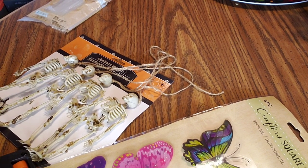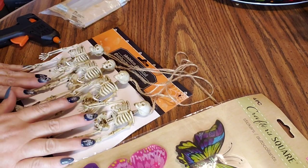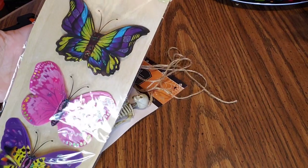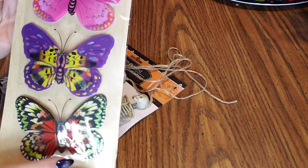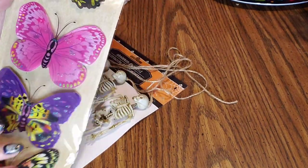Hey guys, welcome back to my channel. So I told you I was making the fairy skeletons, so I thought I would just do that and make a quick video on how I do it. Basically I just saw this on TikTok and I thought it was super cute.